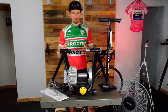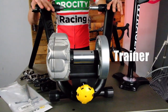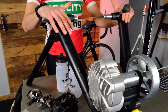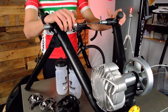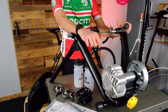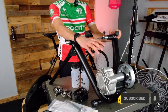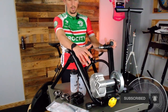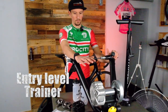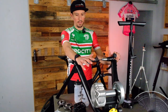So number one thing you need is a trainer. This is not the most basic trainer, but close to it. It's a simple, not smart trainer. It's called the Saris Fluid 2, retails for $400 at our store. You can buy a mag version of this, which is similar, for $250. So total entry level trainer: $250.